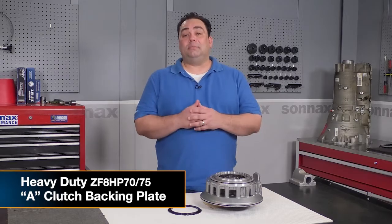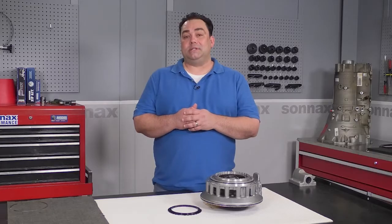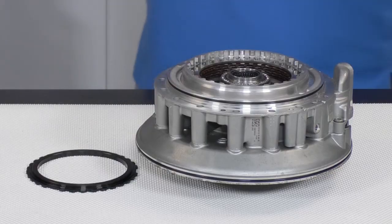Hey everyone, Brian here at Sonnax. Today I want to talk to you about a common problem we see with ZF 8HP70 transmissions, and that is a clutch pack burn-up.